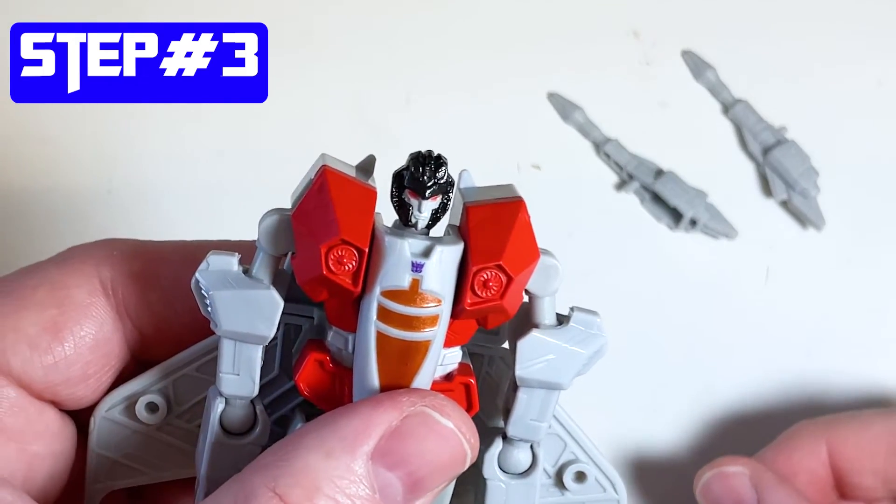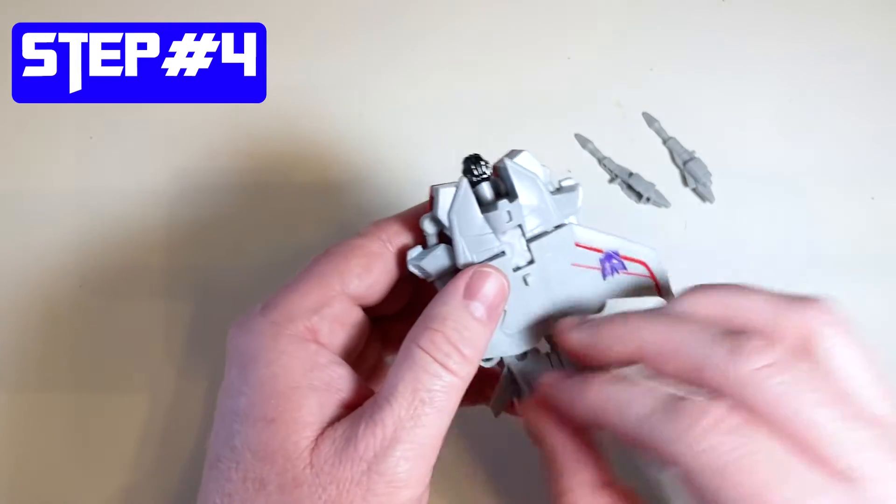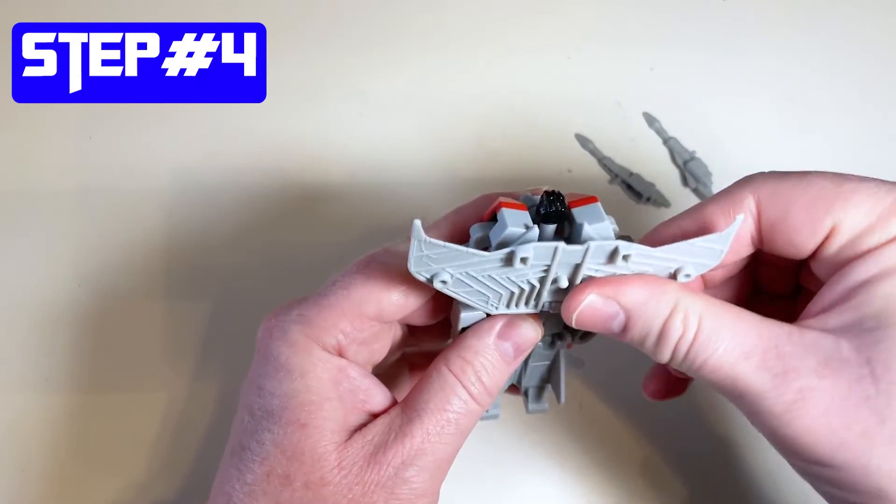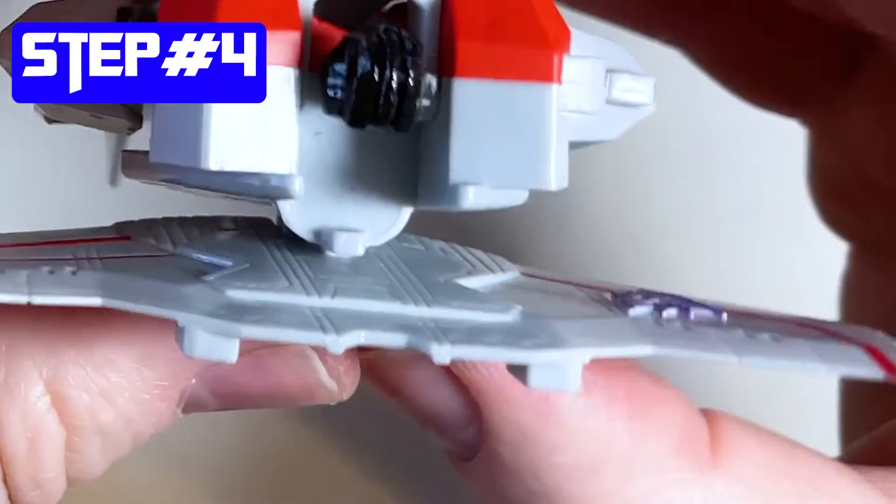Step number four is to flip the wing back up - you can see the indents there in the holes. Make sure that's lined up well, and then just push that back in. That'll be on his back.